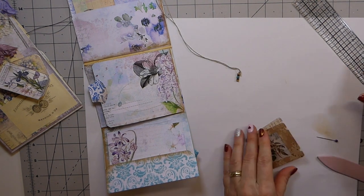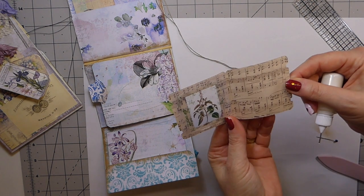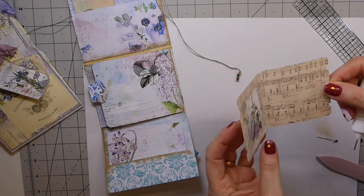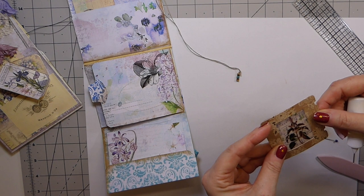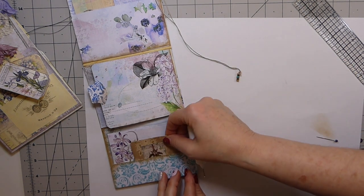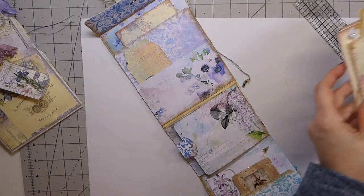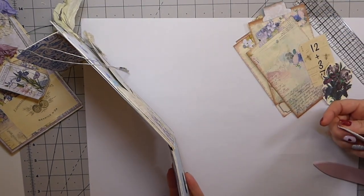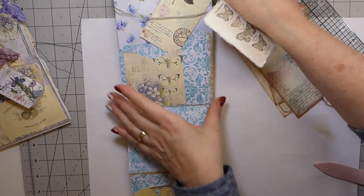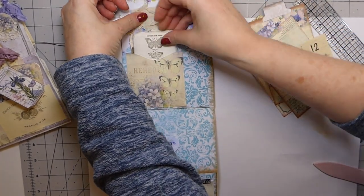Actually, I'm just going to leave it as it is — I was going to glue it closed but I'm not, I'm going to leave it like that. I'll just tuck that in there — I think that's really cute. I've made a few journal cards and I've stamped on the handmade paper, so I might put that back here so that it stands out and kind of fills that in nicely.